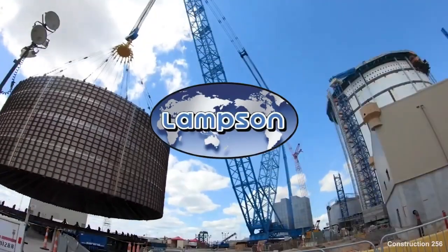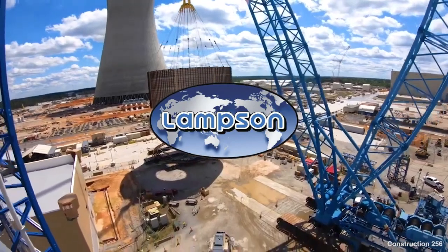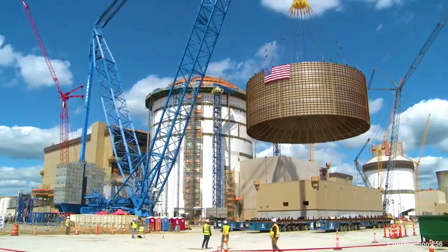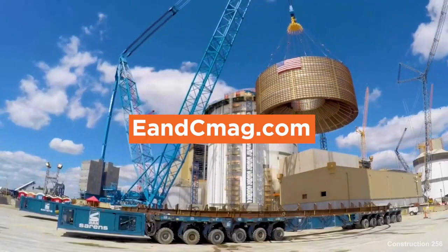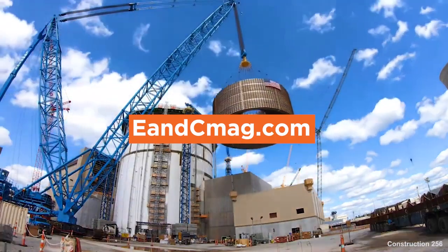We'd like to thank our sponsor for this video, Lampson International, home of the Lampson Transylift and a worldwide leader in the heavy lift and transport industry for over 70 years. Stay tuned for more heavy equipment guides. You can view our complete list of guides at eandcmag.com.